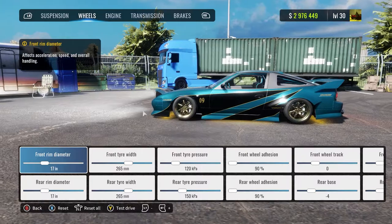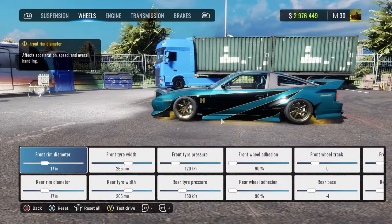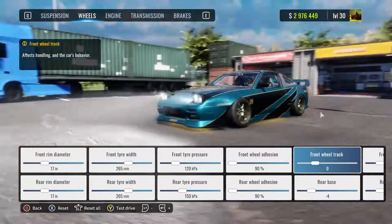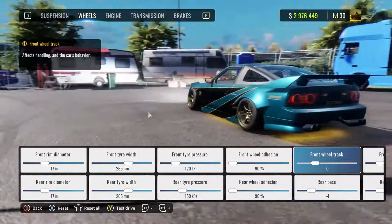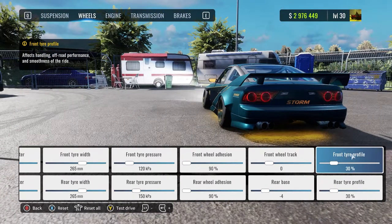Wheels: 17 inch — very important. Tire width: 265. Excursion: 90. Front wheel track, as I said before, this is to make your wheels fit nicely so you can have a nice fitment. Tire profile: 30.